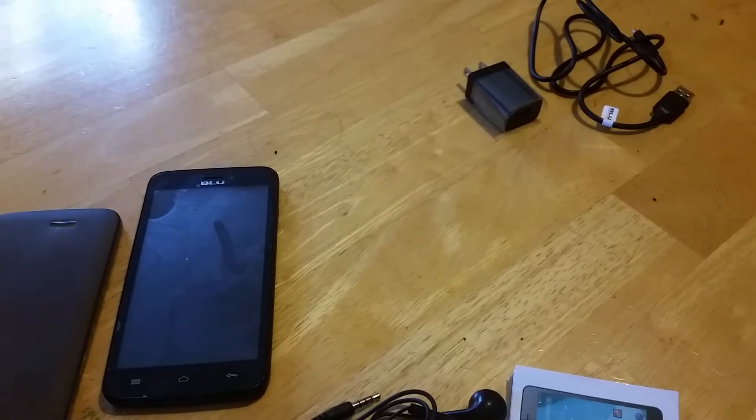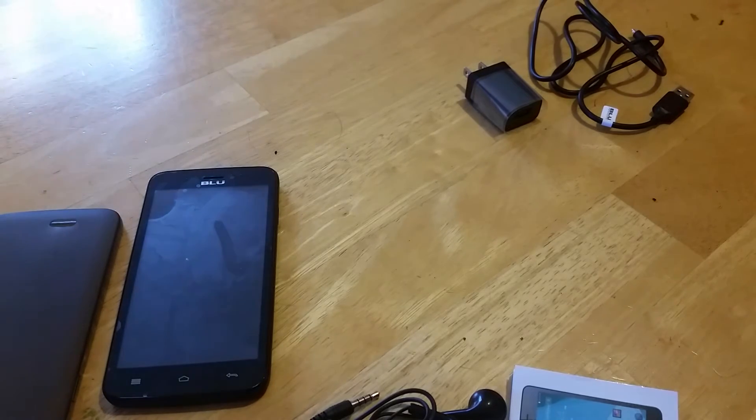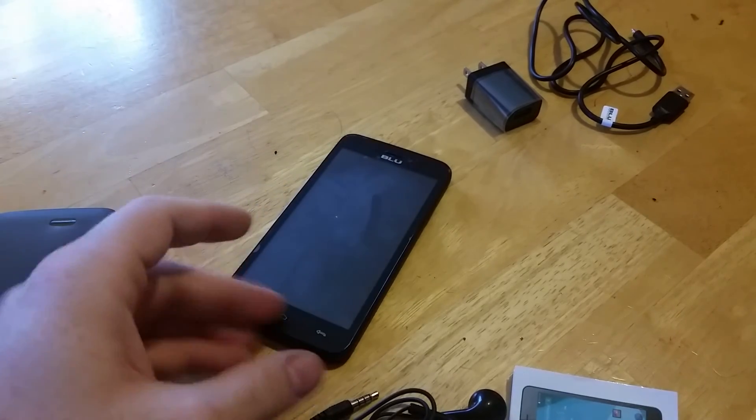This phone has a dual-core 1.3 GHz processor. It has 4GB of internal memory. It has a 5.0 megapixel camera, and the front-facing camera is VGA quality. This does run on HSDPA Plus. It can record video in 720p, and you can put a micro SD card up to 32GB in here. It also runs on Android 4.4.